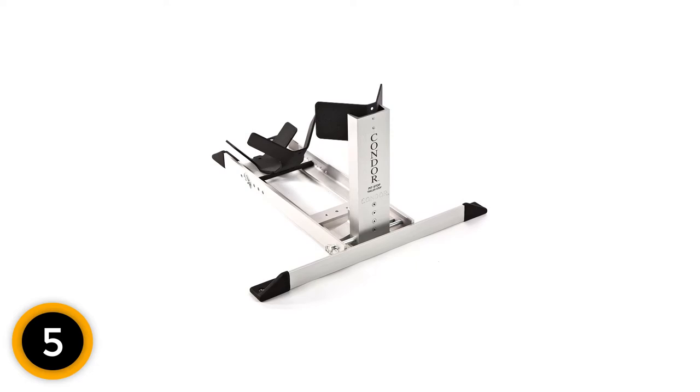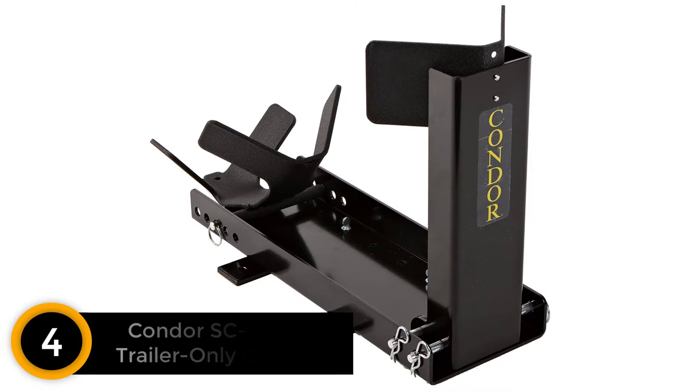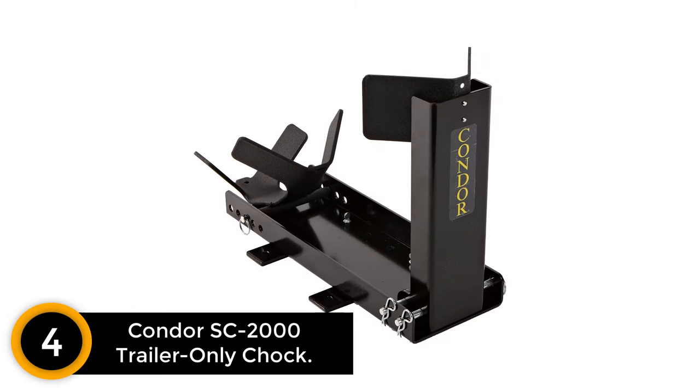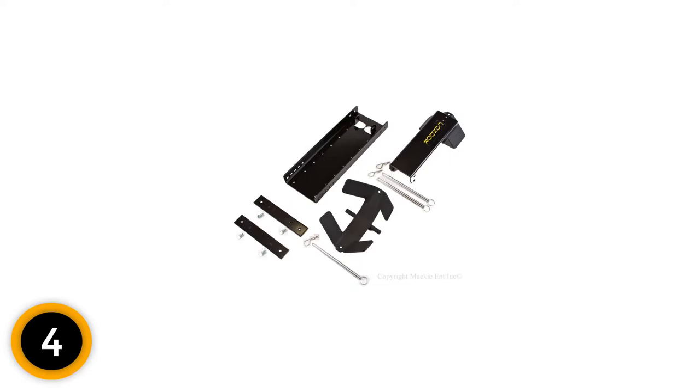Moving on at number 4: Condor SC2000 Trailer Only Chalk. The Condor SC2000 is one of the best motorcycle wheel chalks available to consumers. It's both fully adjustable and able to accommodate front and rear wheels. As a trailer-only wheel chalk, it can easily and quickly be mounted and dismounted from transport platforms. This chalk can also be used on custom-built trailers, making this one a favorite amongst motorcycle wheel chalk reviews.